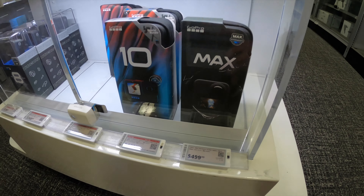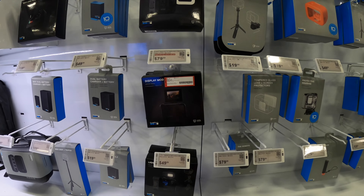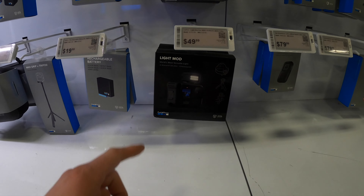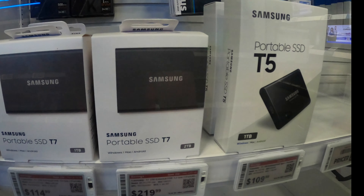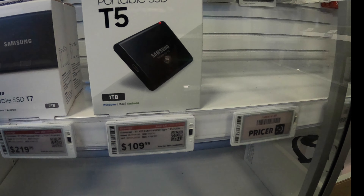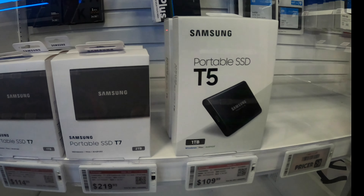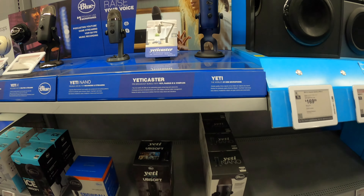Here's a little GoPro station inside Best Buy — they got the 9, the 10, the Max. Those prices though, crazy. And then you got the media mod, which I came in here for. I really needed the light mod, which is right there. And then I need an SSD — an external hard drive that's going to be able to handle Final Cut Pro, which is what I'm currently editing on. I think I'm going to get the T7, 114 bucks for one terabyte — that's a pretty good price.